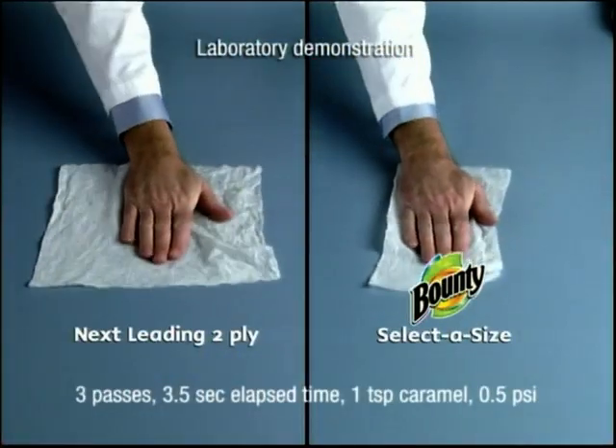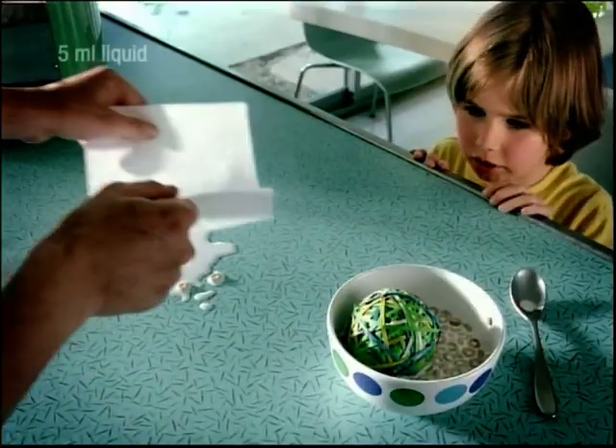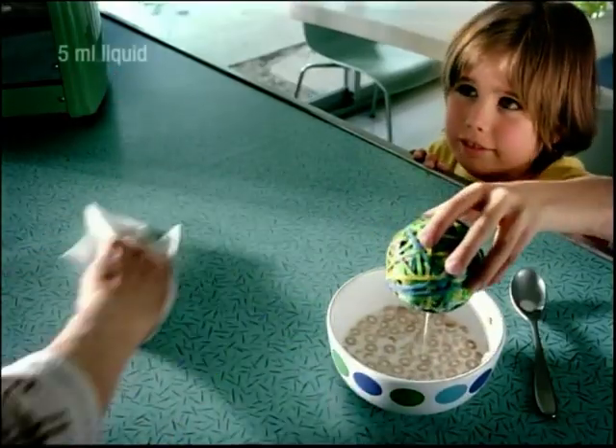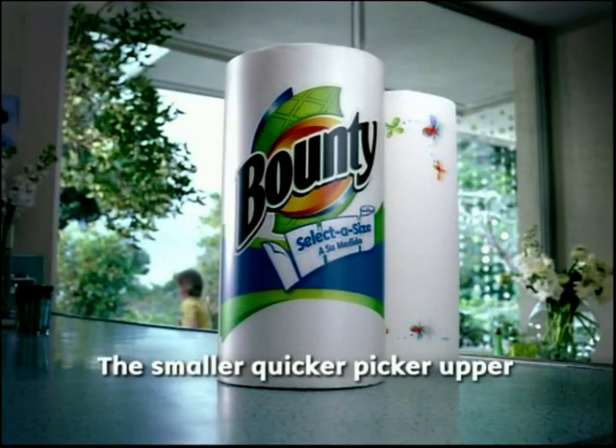Lab tests prove that when wet, our small sheet is stronger than their full-size sheet. So try the paper towel that cleans small spills with less waste. Select Bounty SelectaSize, the smaller quicker picker upper. Bounty!